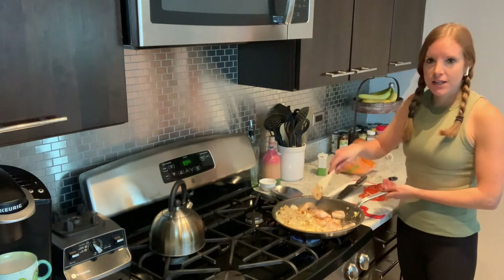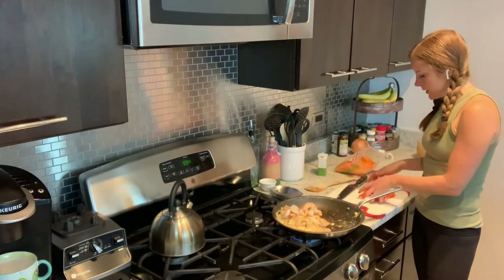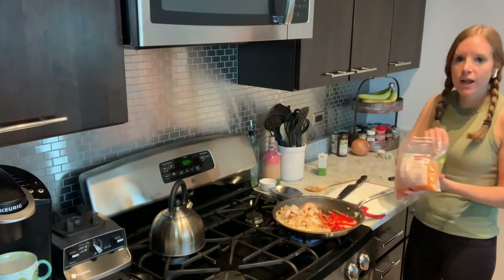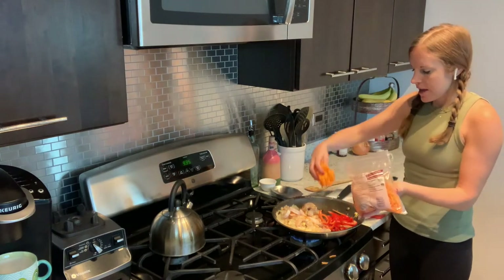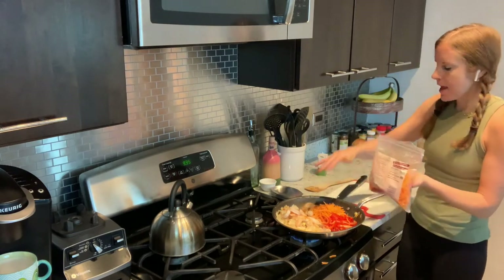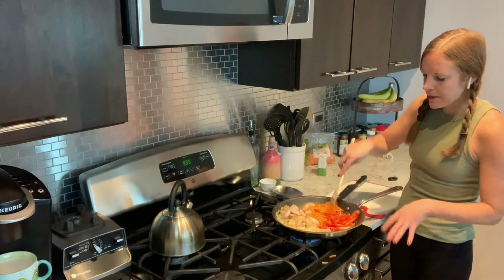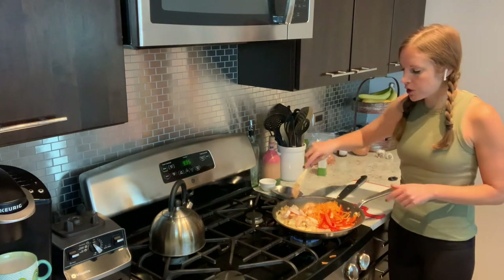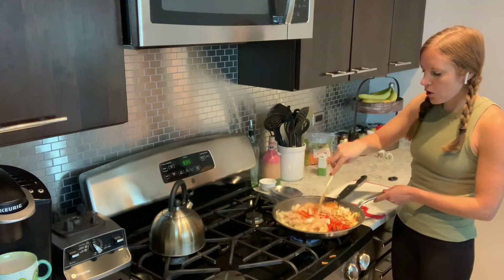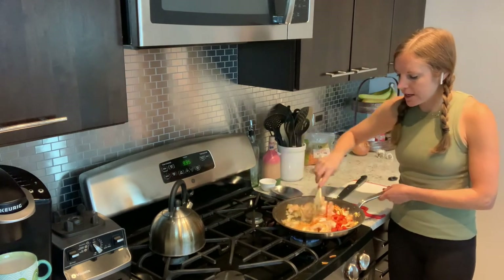Our shrimp is nice and cooked — you can see how quickly it all turned pink. We're going to move it over to the side and make a little room to get these vegetables cooked up. I have one bell pepper — you can use any color pepper you want, I love the reds for that nice punch of color. And then about a cup of shredded carrots. We're going to let the carrots and the peppers cook a little bit, then mix everything back together. I just want to keep them with a little bit of crunch.